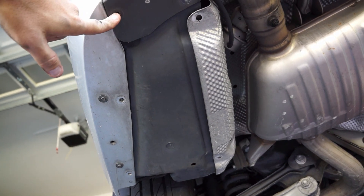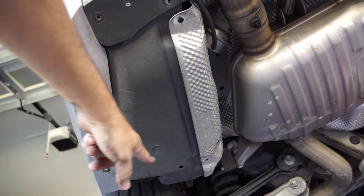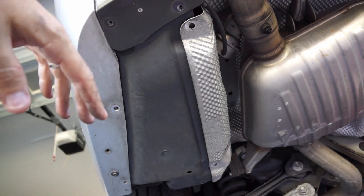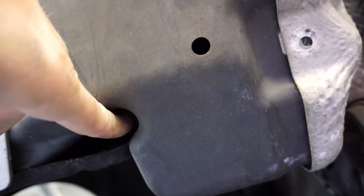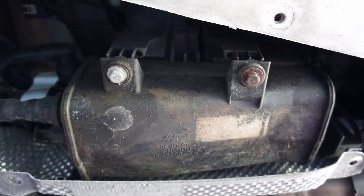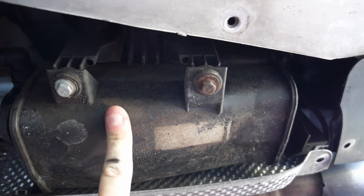There are some 8 millimeter screws — 1, 2, 3, 4, 5, 6, 7 that I've removed. There's one more that's up here in this deep recess. You need a really long socket to get up in there. Once you remove that piece of plastic, you'll see the charcoal canister right above it.